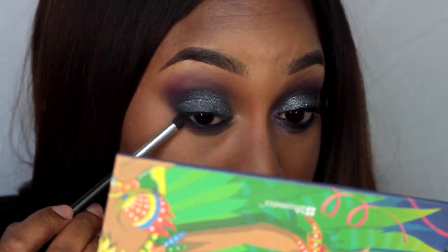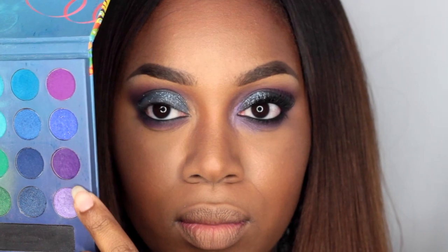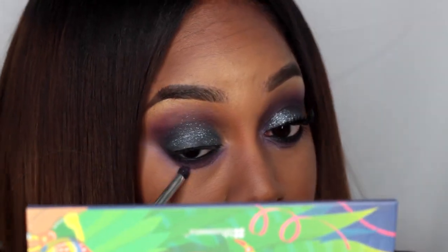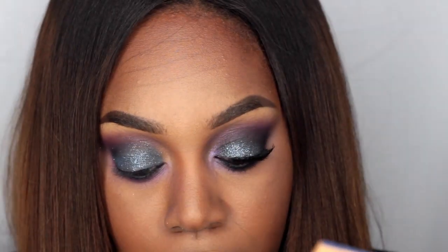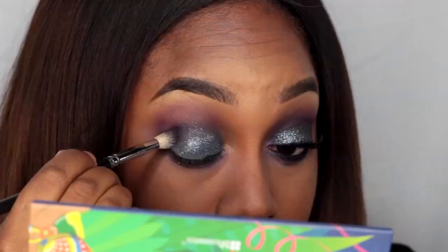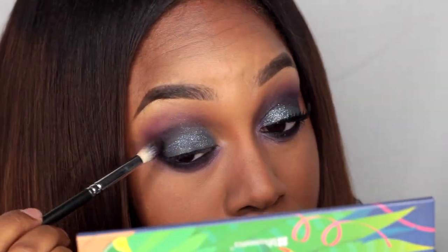I'm doing a gradient effect where I started with the black, and then underneath that I've applied the purple eyeshadow. I'm going to take a lighter eyeshadow from the BH Cosmetics palette and apply that as the last color underneath my lash line to make this look a little more smoky, because I love smoky eyes.